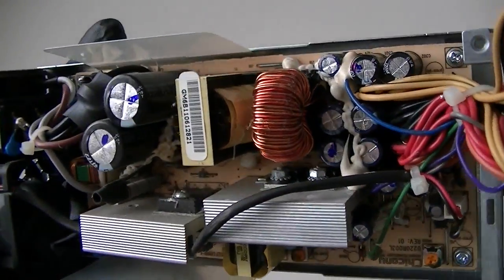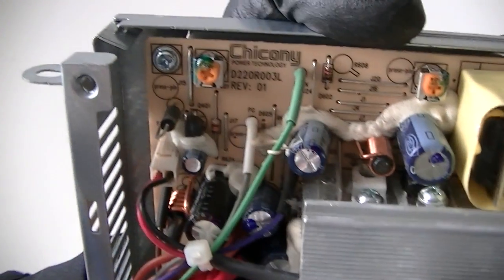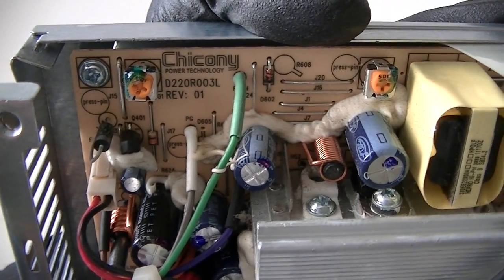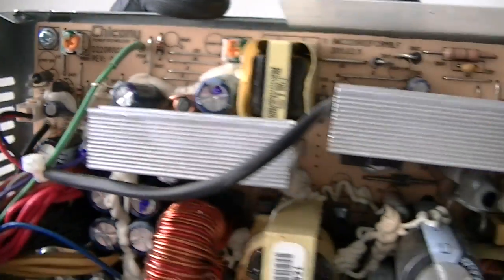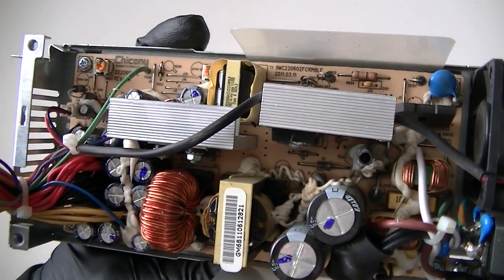So I view the board unit. It shows the model number here — some other model number: D220R3003L. It's 220 watts. So that's gonna be the end of the video, thanks for watching, bye.